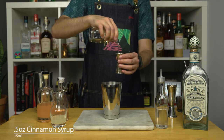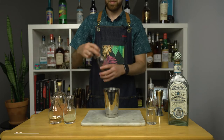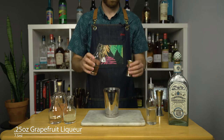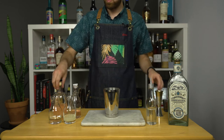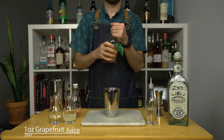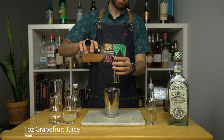The cinnamon syrup will work fantastic with the grapefruit. To enhance the grapefruit flavor in this drink, I like to add about a quarter ounce or 7.5 mils of grapefruit liqueur — I'm using Giffard Pamplemousse. It's delicious and it'll enhance even more the fresh grapefruit, which we're using instead of grapefruit soda. One ounce or 30 mils adds enough freshness and grapefruit flavor to the drink.